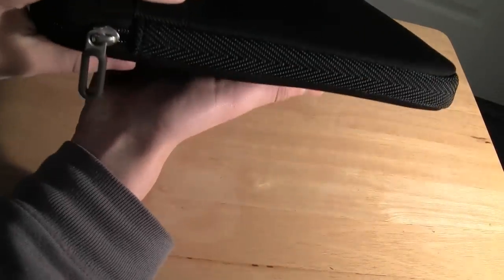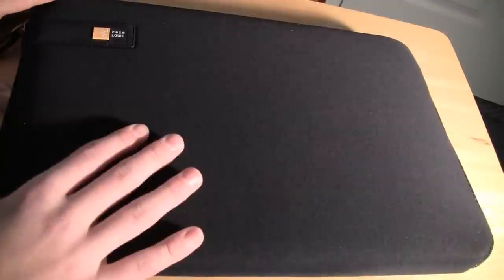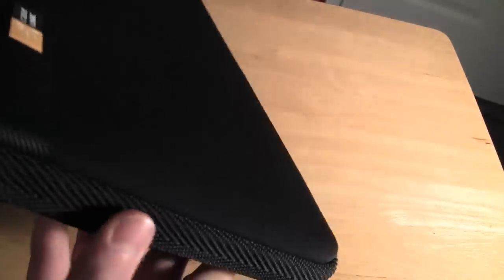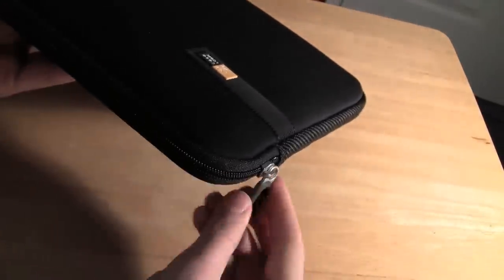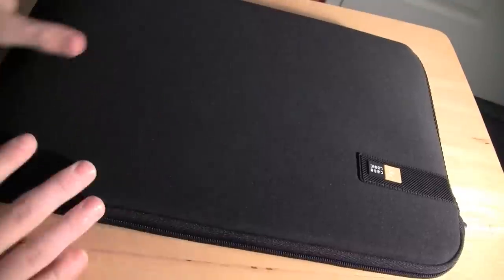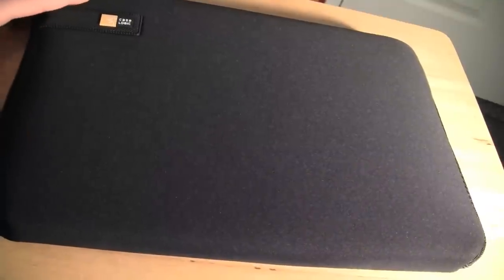So I probably won't be able to put a mouse or charging cable or anything else in there. You can see it's really not too thick and the weight isn't too bad — of course the weight will depend on the weight of your computer. I squeezed down on it and it should provide a pretty good amount of protection. The zipper is very easy to zip and unzip.